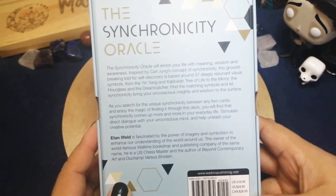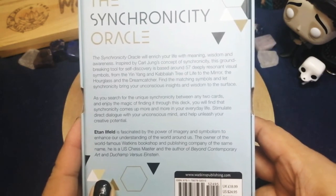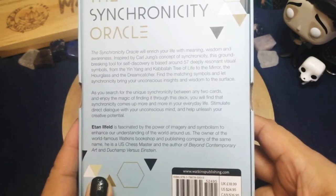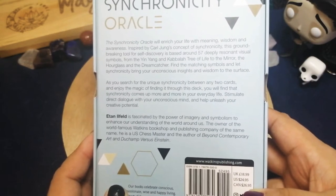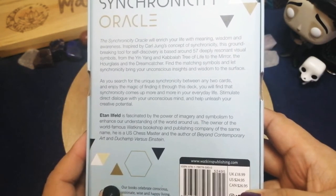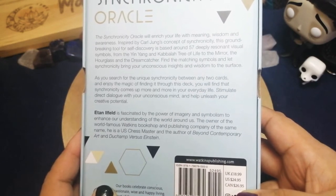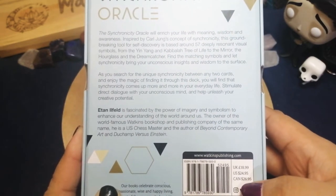At the back it says: the Synchronicity Oracle will enrich your life with meaning, wisdom, and awareness. Inspired by Carl Jung's concept of synchronicity, this groundbreaking tool for self-discovery is based around 57 deeply resonant visual symbols — from the yin-yang and Kabbalah tree of life to the mirror, the hourglass, and dream catcher. Find the matching symbols in synchronicity, bring your unconscious insights and wisdom to the surface, and enjoy the magic of finding it. Through this deck you will find synchronicity comes up more and more in everyday life, stimulating direct dialogue with your unconscious mind and helping unleash your creative potential.